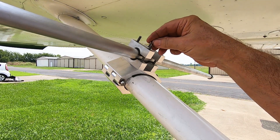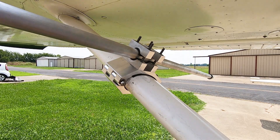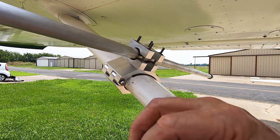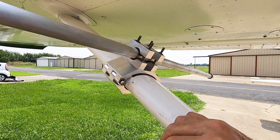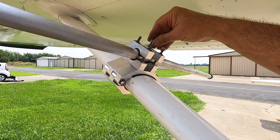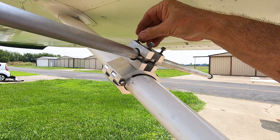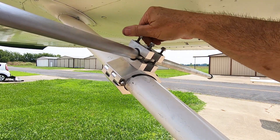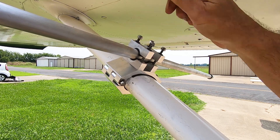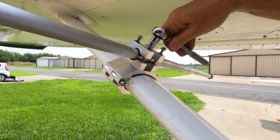Place a regular washer, an exterior tooth lock washer, and a nylon lock nut on each bolt. Use a seven-sixteenths wrench or tool set here as well.